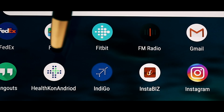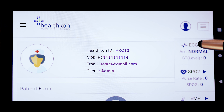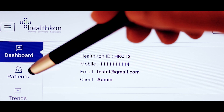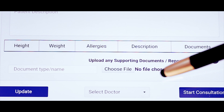Once the sensors are in place, we move to the application to read off the vitals and prepare for a consultation with the assigned doctor. This is done in five simple steps. Step 1: Select patient on the dashboard. Step 2: Assign a doctor for consultation from the drop-down list available.